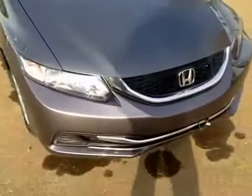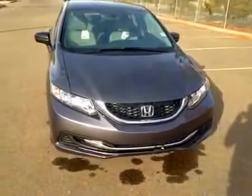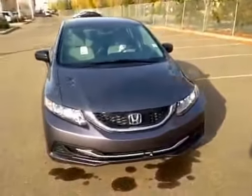At the front of the vehicle here we have our all-season tires sitting on 15-inch alloy rims. As you come around the front of the vehicle you can notice your daytime running lights as well as your included engine block heater cable.